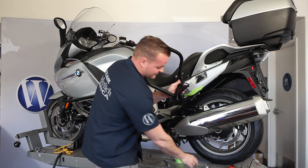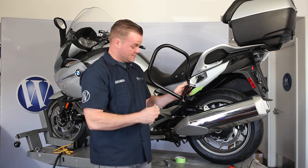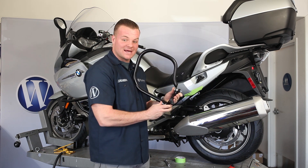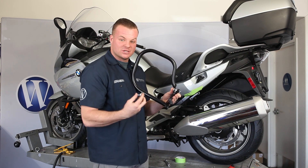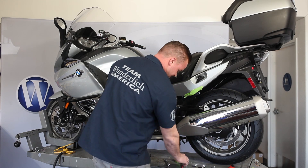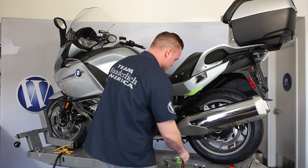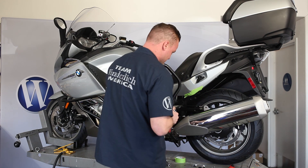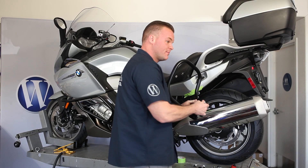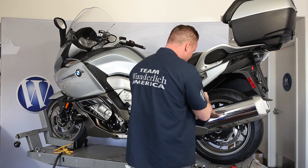With those spacers, it goes on like so and gets bolted back onto your bike. You're going to reuse the existing exhaust hanging bolt at the bottom. Let's get everything nice and hand-tight, then we'll go back and torque everything down to spec. And as you slip it into the bike, don't forget to use a little bit of Loctite on each bolt.